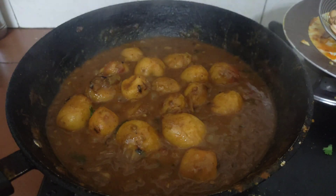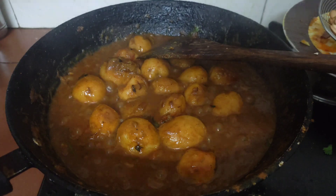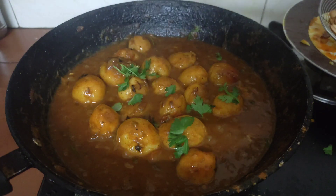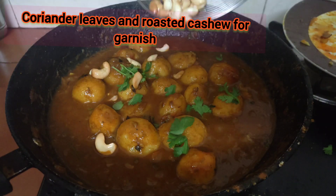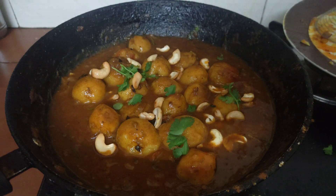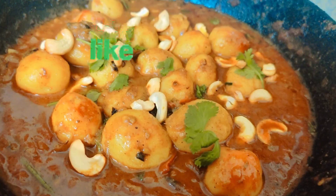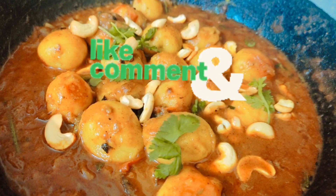I will make a gravy with this. Please like, subscribe, and share the channel. I am going to roast a little cashew. Thank you.